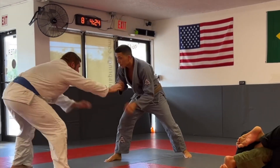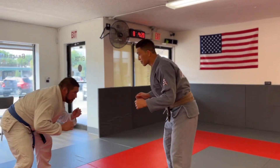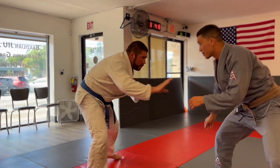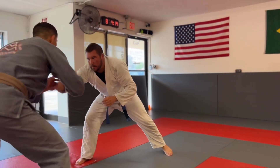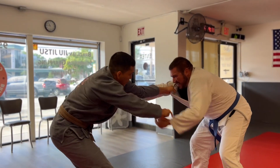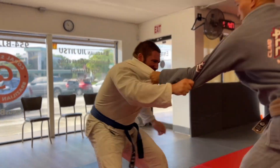Here I am fighting a blue belt wrestler. I want to get my grip on him to prevent his shots and takedowns. I get my left hand on him from a distance, and that's going to keep him at bay from the takedowns.